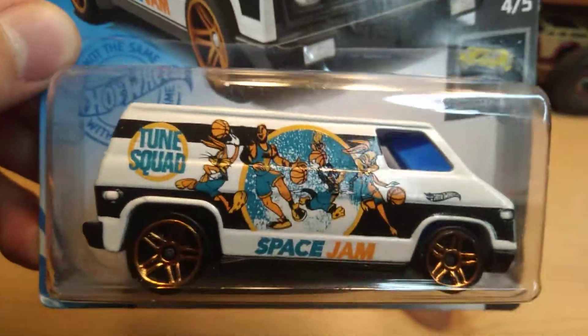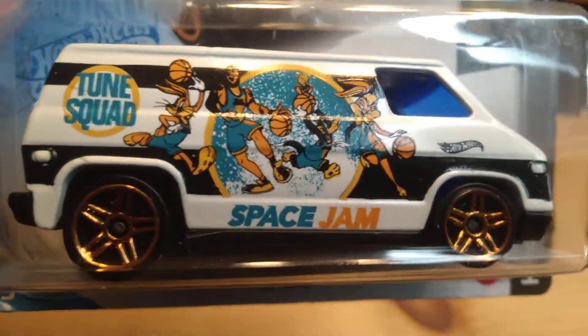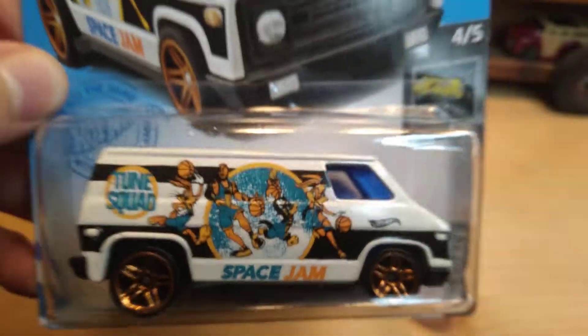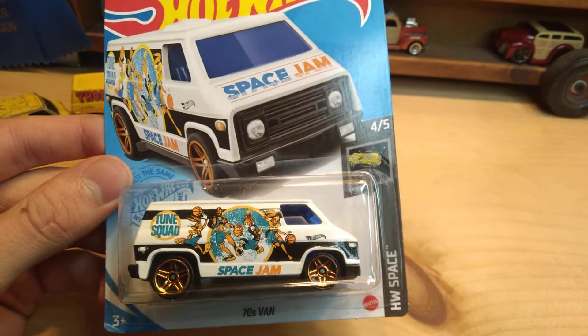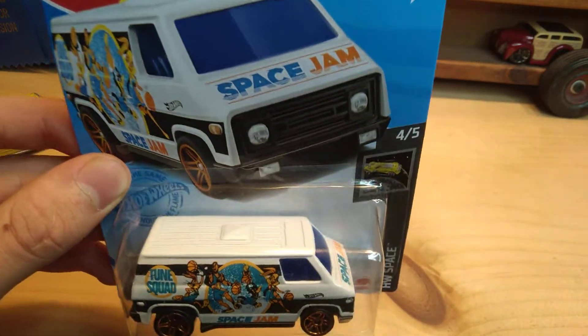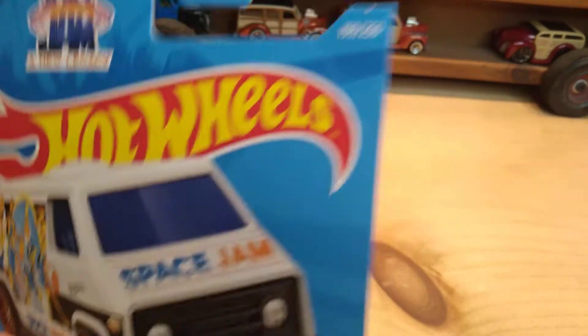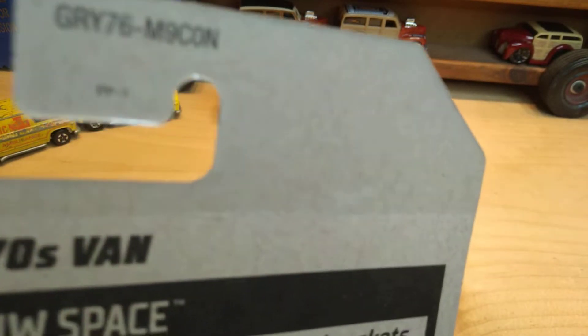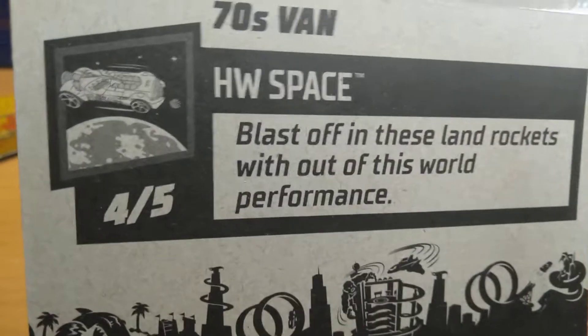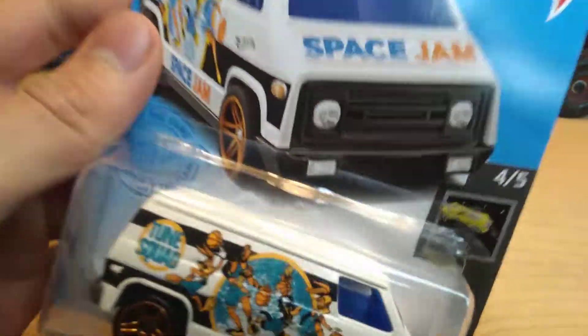But this is the Space Jam Van — like the Toon Squad Space Jam. Haven't seen the movie yet but I've been looking for this and I finally got this at my Dollar General a couple days ago. There was only one on the shelf left but there was a restocked really fresh end case, and this car is GRY 76 — Hot Wheels Space Series number four out of five.